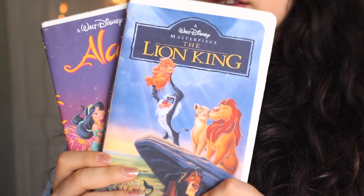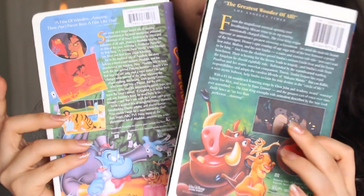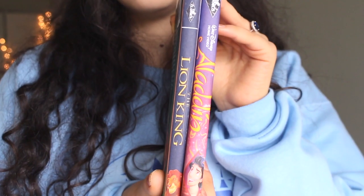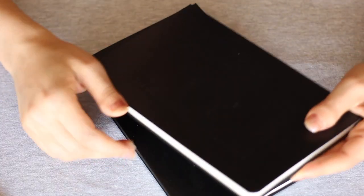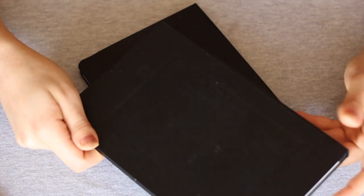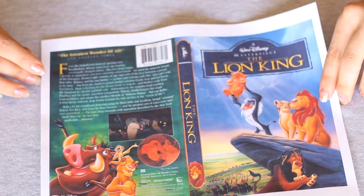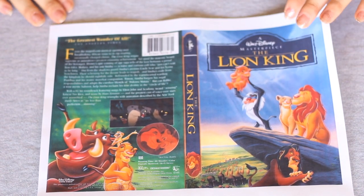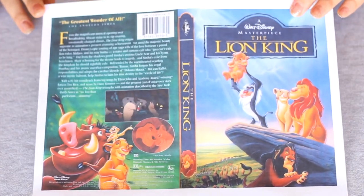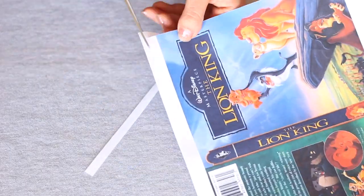For the first DIY, I am going to show you guys how to make a notebook that looks like those old VHS movie covers. I think all 90s kids had a collection of these, I know at least I did. To make it, you are going to need a notebook of course — I found these at the dollar store — and a movie cover printout of your favorite Disney movie. I picked The Lion King and Aladdin, and I will link you guys to these files below, but if you'd like any other movie, just do a Google search for the movie cover online.